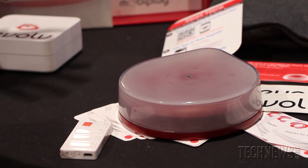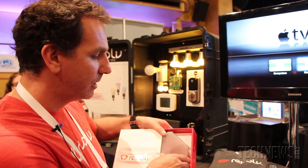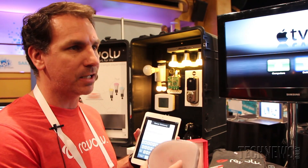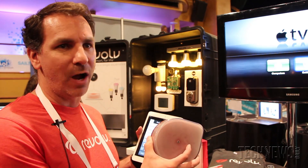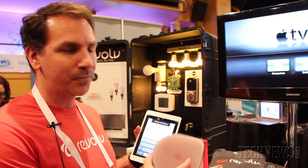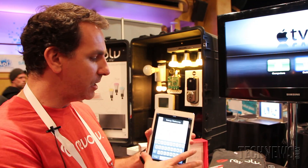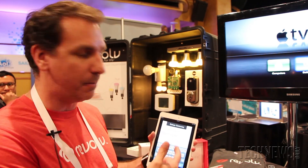When you open up our box you'll get a getting started card that sets you up in two minutes or less. One of the challenges in getting devices onto a network is how do you get something with no keyboard onto your Wi-Fi network — it's not like a laptop — so we've created a really unique patent-pending way to do this.